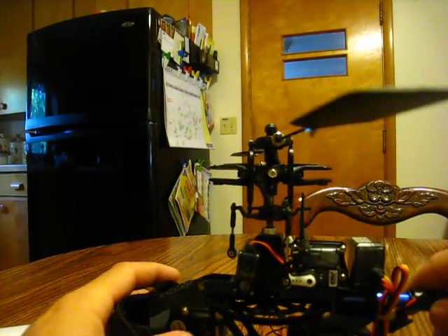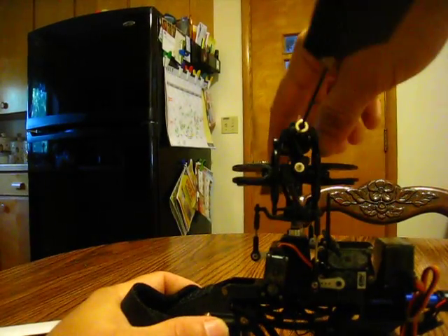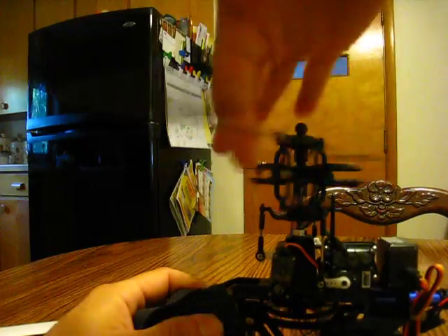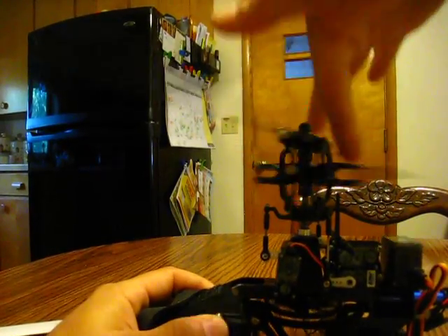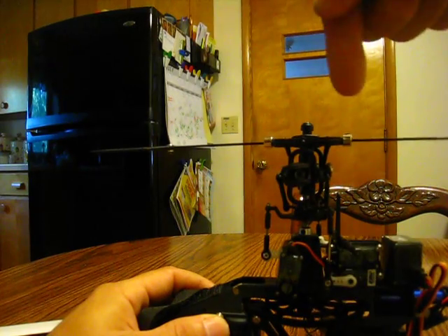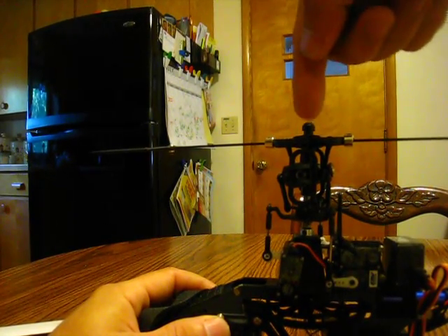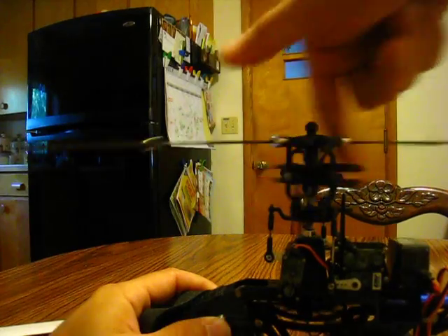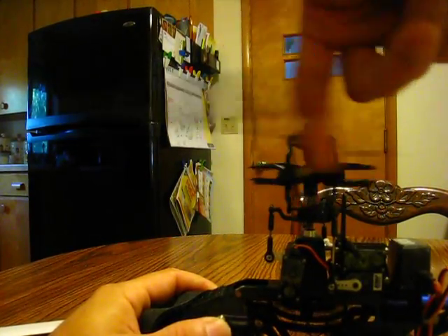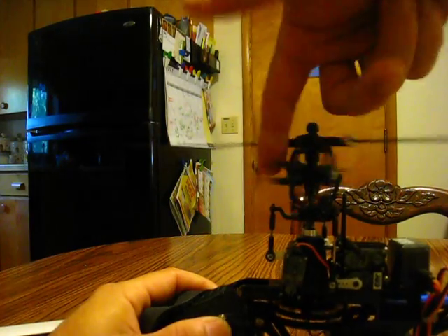To know if your main shaft is bent, just take it and spin it around. You want to watch the shaft — if it's bent, you'll see a wobble in there. You can also hear that clicking, which is because I have a stripped main gear.